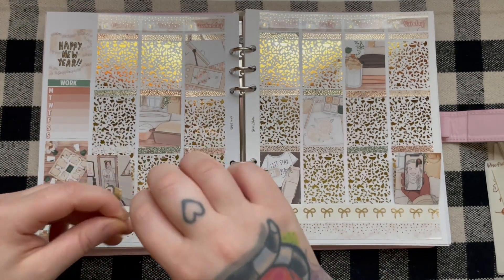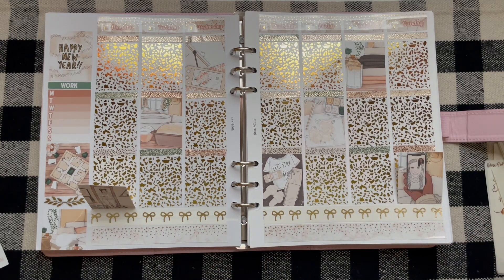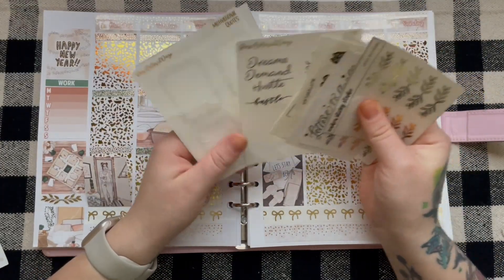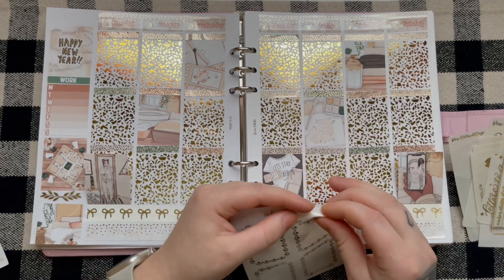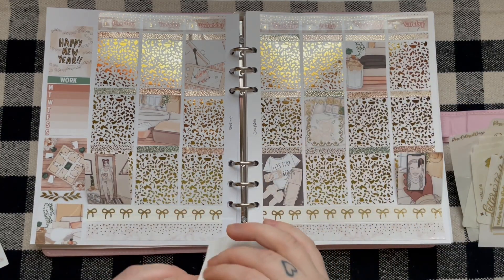Maybe I'll wait until my Nicole Alexia Designs order comes in. I'm definitely going to run out of kits — I don't even know if I'll make it through the whole year. Now we can focus on box decoration. So we have actual full box overlays, quotes, corners, and deco. I'm going to start with these from Sadie's Stickers.